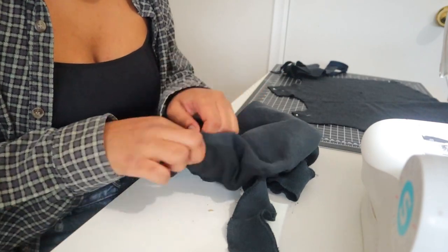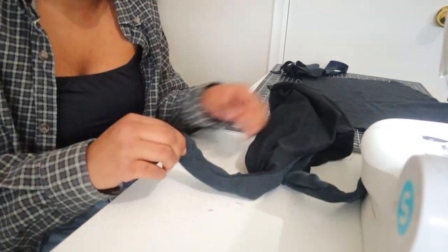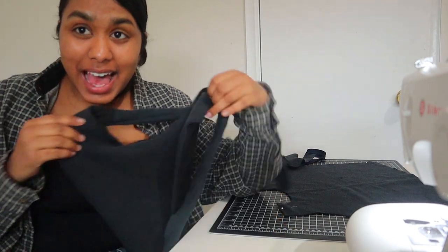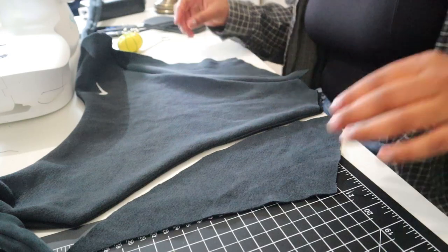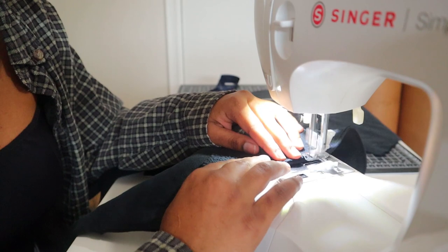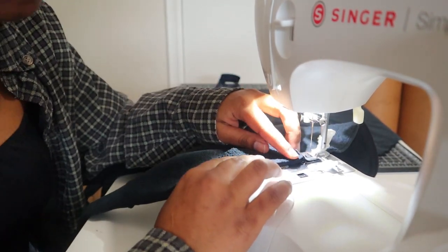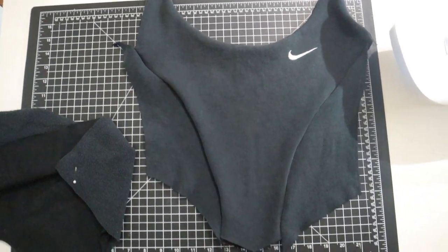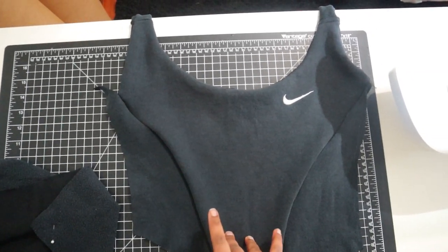Now I flip the whole thing over — it was hard to do the straps so I used my loop turner to help me out. It's so cute! To connect the side pieces to the middle, I placed the side piece on the middle piece right sides together and sewed along the curve. This is what the front looks like — it's almost done, I just need to add the boning.